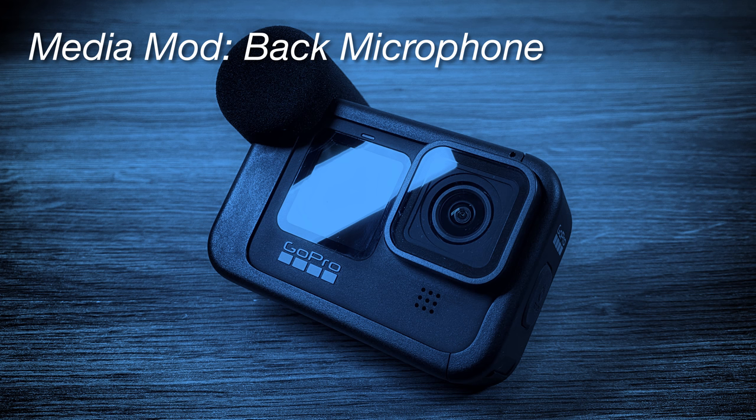This is an audio sample using the back microphone on the Media Mod for the Hero 9 Black. There's a little bit of wind today so I do have the foam wind cover on.